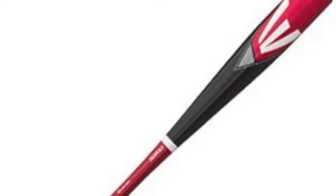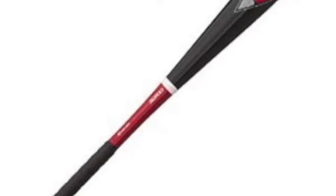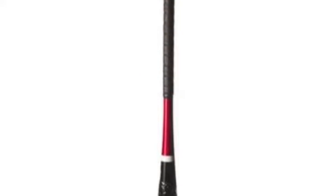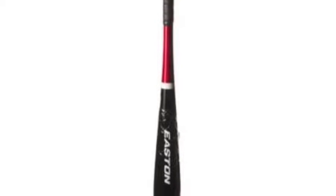The Easton S200 SL14S200 Big Barrel Baseball Bat, minus 8, is made by one of the best in the game today, Easton. The Easton S200 Big Barrel Baseball Bat, minus 8, features aluminum alloy, giving a lightweight feel.